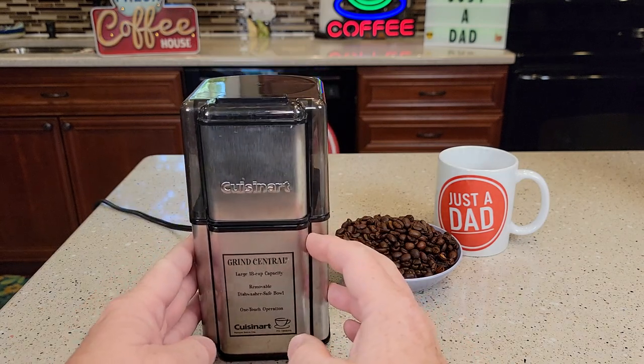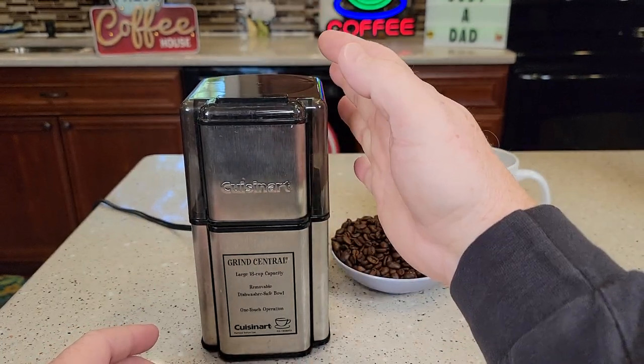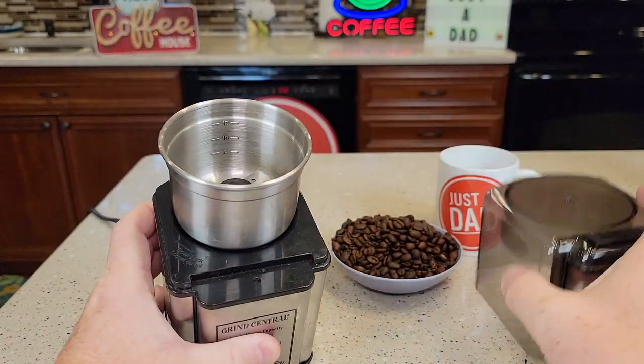It's very simple to operate. It only chops when you press this button — when you let up, it stops. So you've got to time it on how long you want it to go.